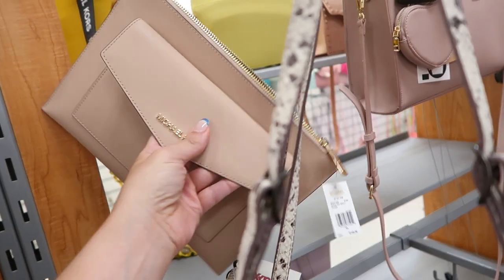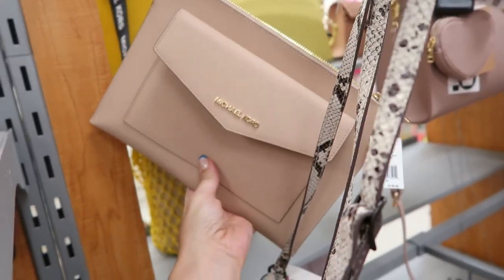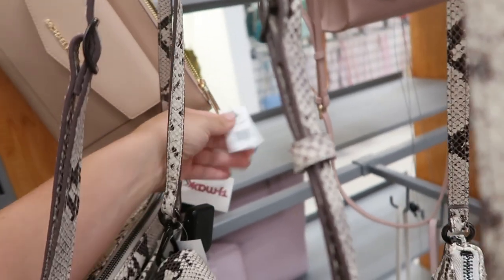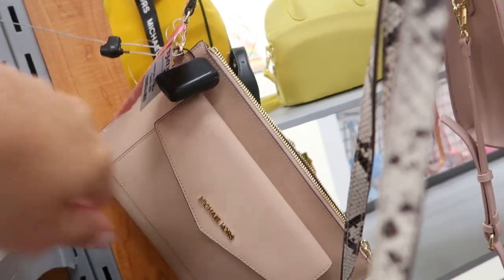Seeing a new Michael Kors wristlet or clutch — you can wear it either way. It has the wristlet strap but it's also big enough to carry in your hand. Retails for $148 and it's $69.99 here.